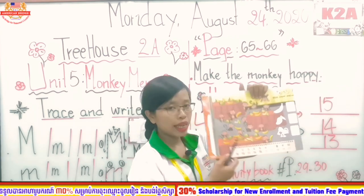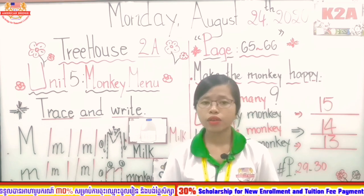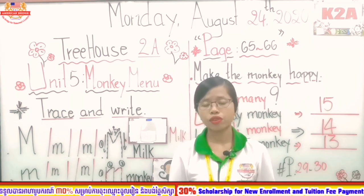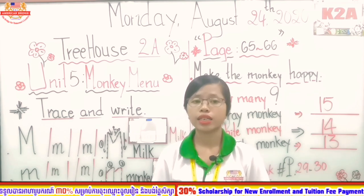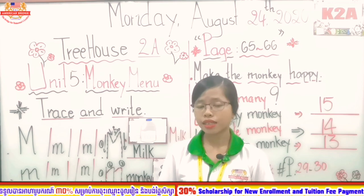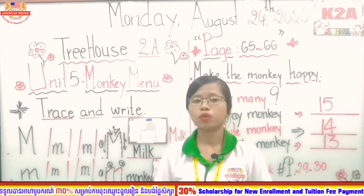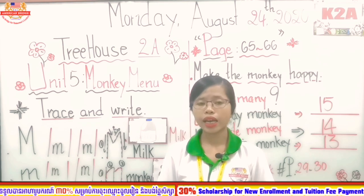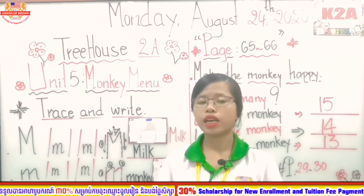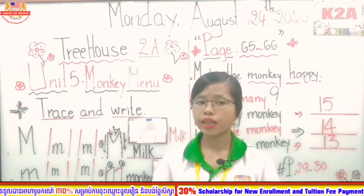Okay everyone, it's time to end. The teacher would love to sum up. Today we have done activities on page 65 and page 66 of our 3H2A book. We also practiced the activity book on page 29 and page 30 for both sessions. That's it! Time to say goodbye everyone. See you tomorrow. Please have a nice day! Bye!